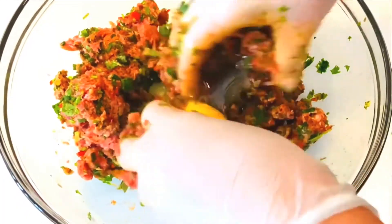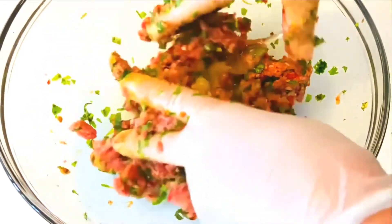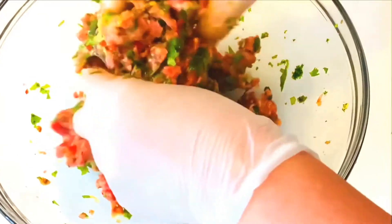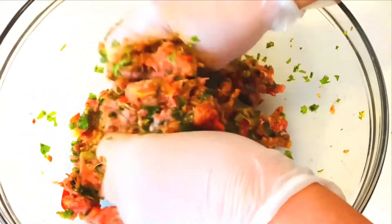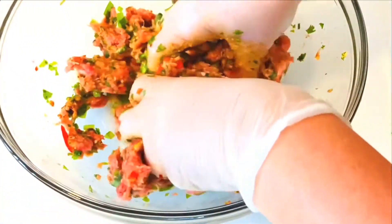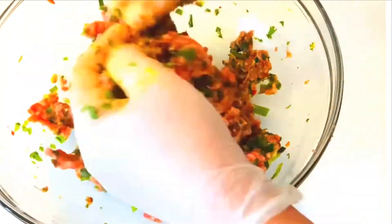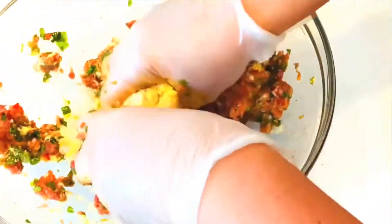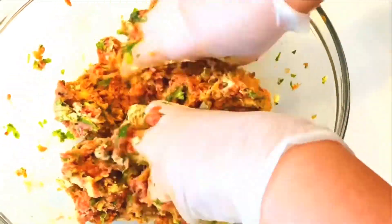I'm adding one egg — I like to add one egg per pound, so it's one pound here, one egg. These meatballs are so delicious, healthy, and easy to make, so don't mess it up because your kids will love it. My son actually asked me for this recipe. Now it's time to add some unsalted bread crumbs.